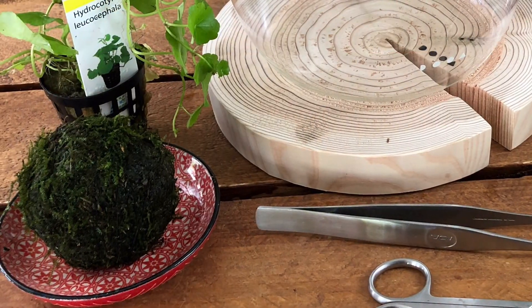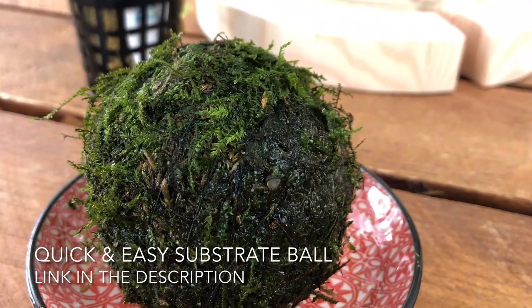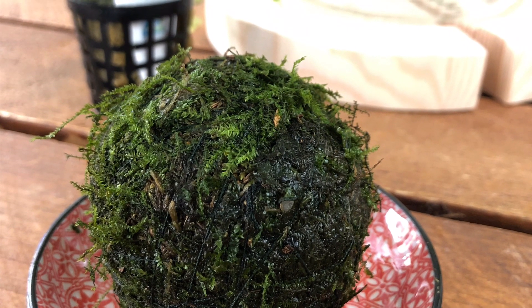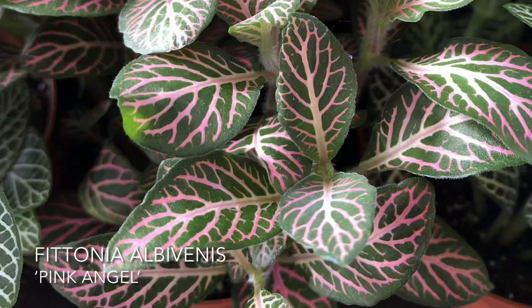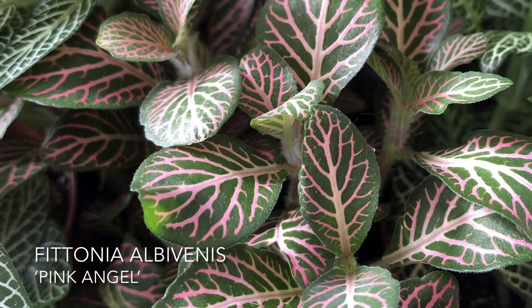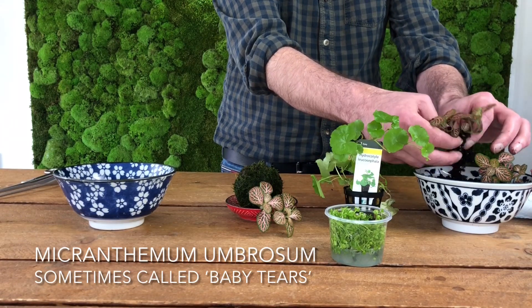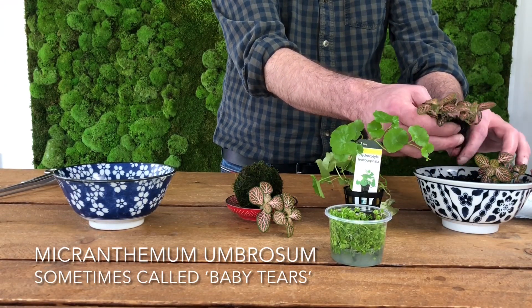For this project, as well as the DUA Shizuku pot, we're using a really quick and easy substrate ball we made earlier, a pink and green Phutonia, and two aquatic plant varieties: a variety of Hydrocotyle and Micranthemum. We'll pop all the details in the description below.